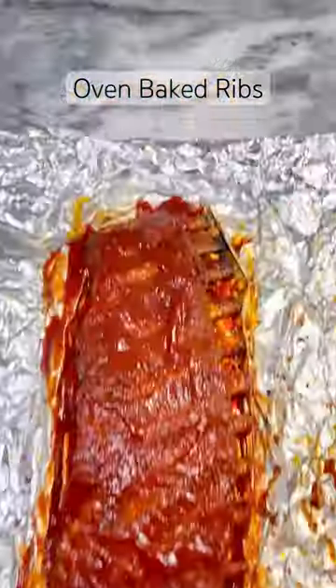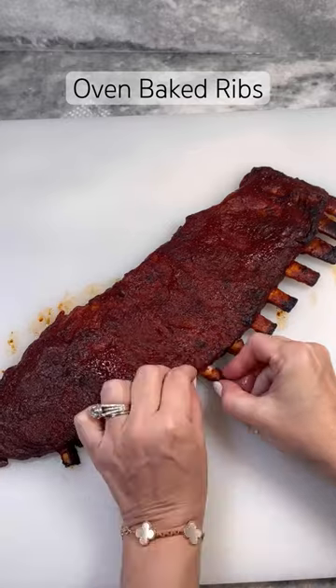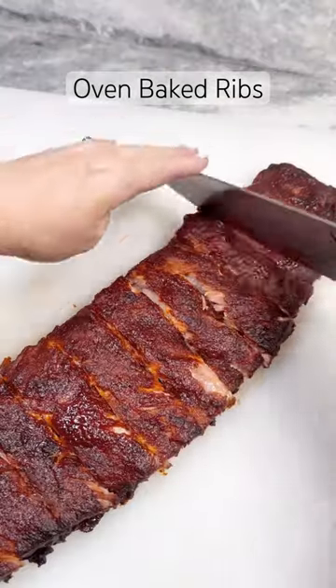Once ribs are cooked, spread on your sauce and return to the oven under the broiler until sauce is bubbling and caramelized. This is optional, but I like to pull out the bones and chop into sections. Enjoy!